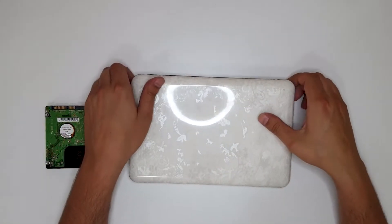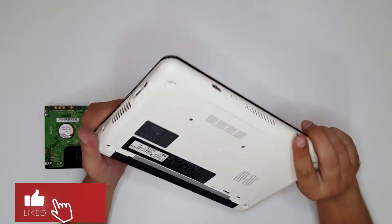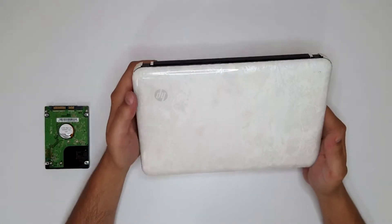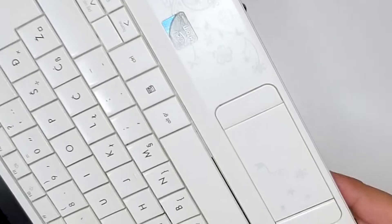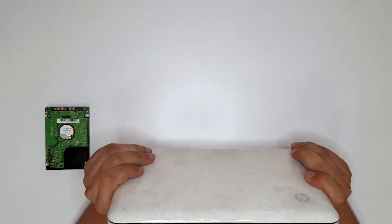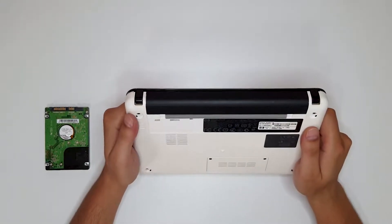Hello and welcome to the new video. Today we have an HP Mini 110 — a pretty old laptop but very beautiful with some fine texture flowers. The main thing we are going to do is put a hard drive inside and install Windows 7.